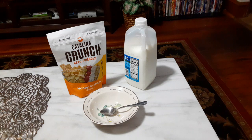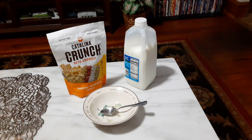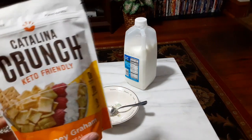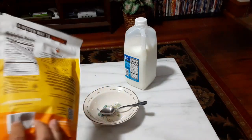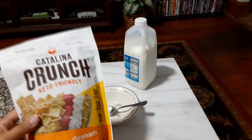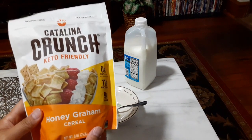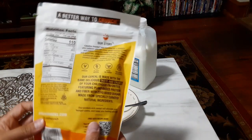Hello, and welcome to another GameNexus cereal review. Today we're going to be taking a look at Catalina Crunch Honeygram cereal. Now this is the last of the cereals that I've actually found at the store — any more of these Catalina Crunches I'll have to order. But this one is the Honeygram flavor, and I'm thinking maybe it's going to taste a little bit like Golden Grams, but I guess we'll see.